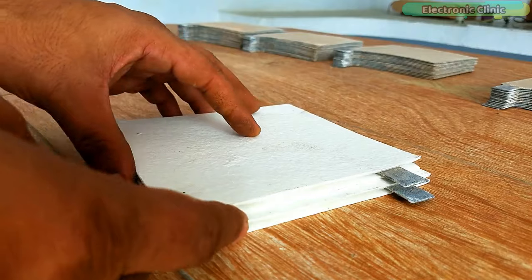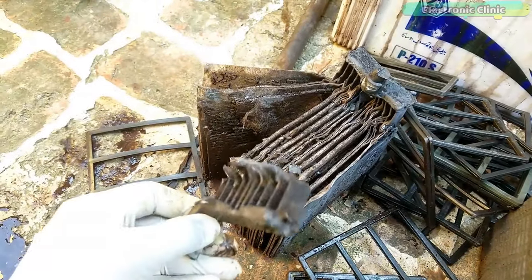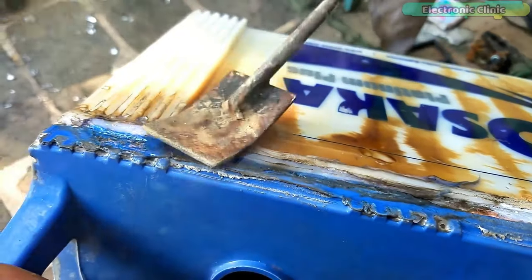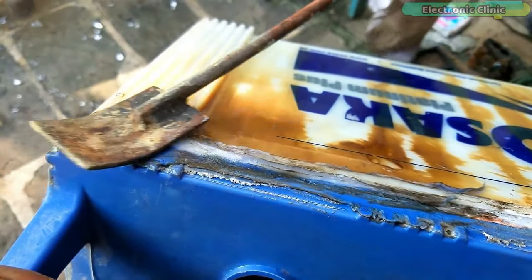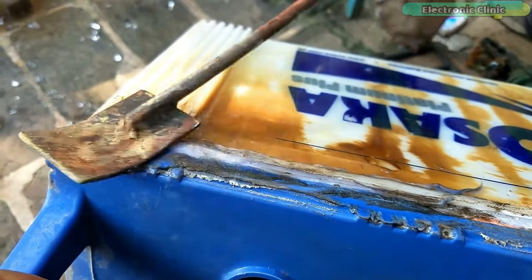After watching this tutorial you will be able to make a complete new battery and you will also be able to repair any type of small and large lead acid batteries. This way you can save a lot of money and you can also start your own business. Without any further delay let's get started.